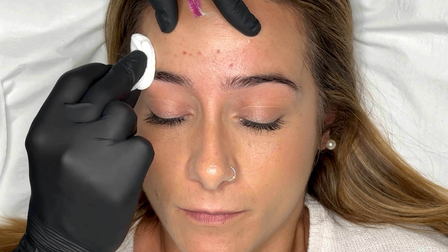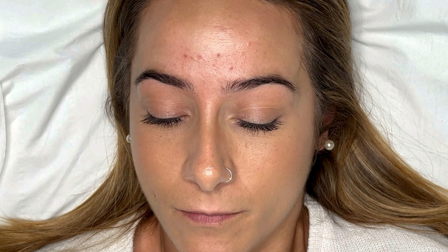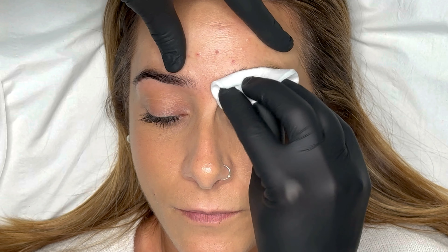I'll then take a cotton pad and dry the brows. The brows have to be completely dry before starting with the first step of the lamination process.